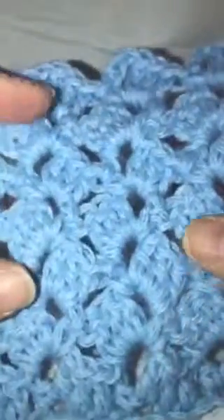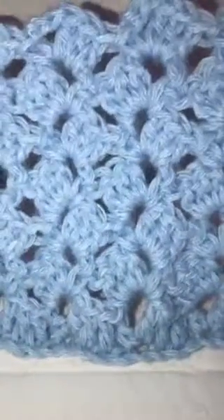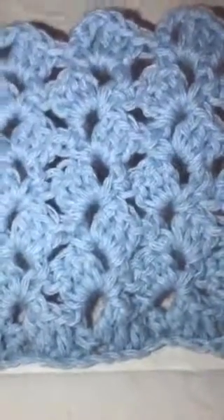I'll go ahead and work up a couple more rows so you can see how it looks. Here you can see I've worked up a few more rows — it makes an interesting pattern. And there you go, that is the brick stitch! Hope you enjoyed my video, thank you for watching.